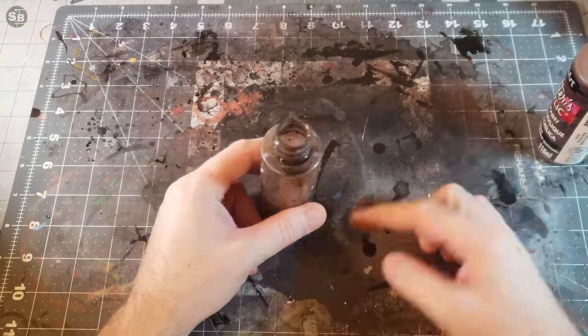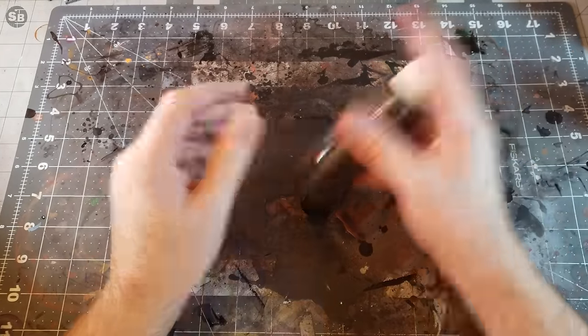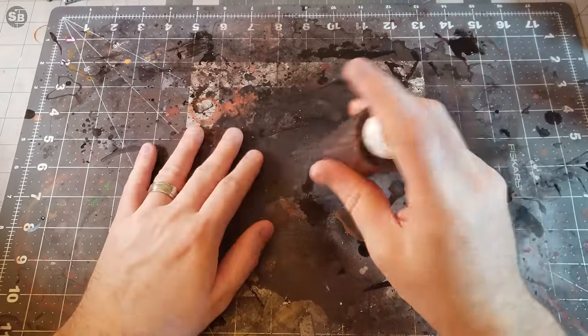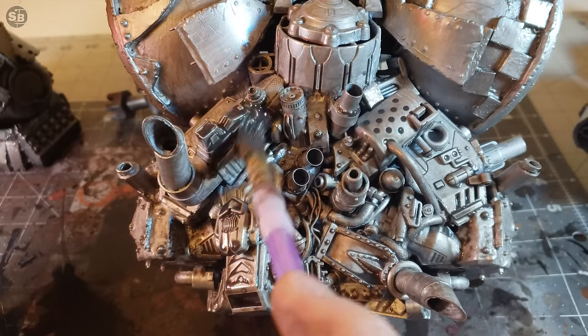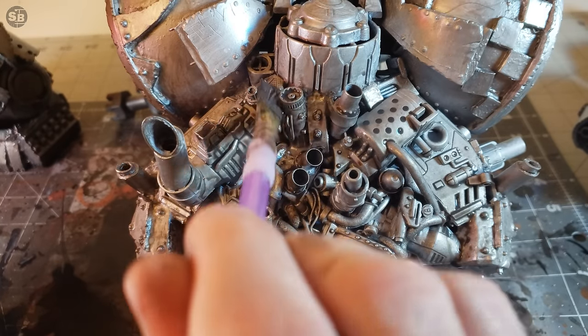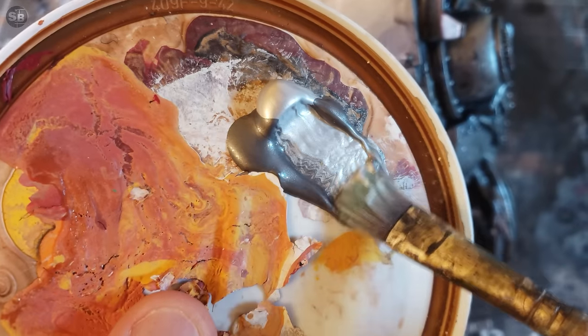Already proving its worth — but don't waste that brown paint. Shake, shake, shake, and then glaze time. The glaze flows into all the recesses but also makes everything kind of sad and dull, so I do a quick dry brush of metallic on the edges.